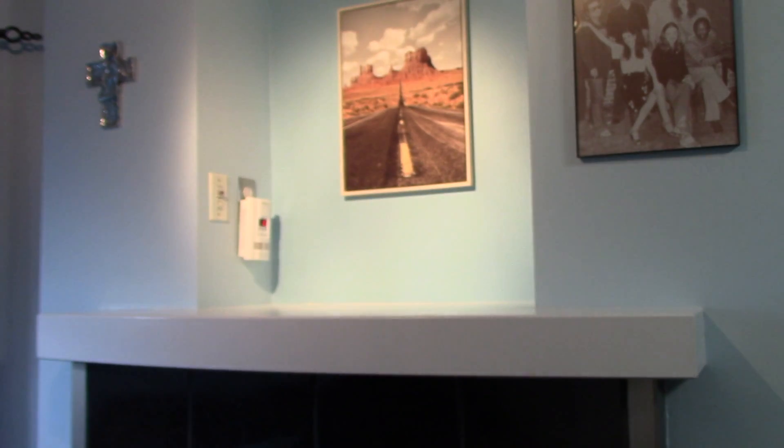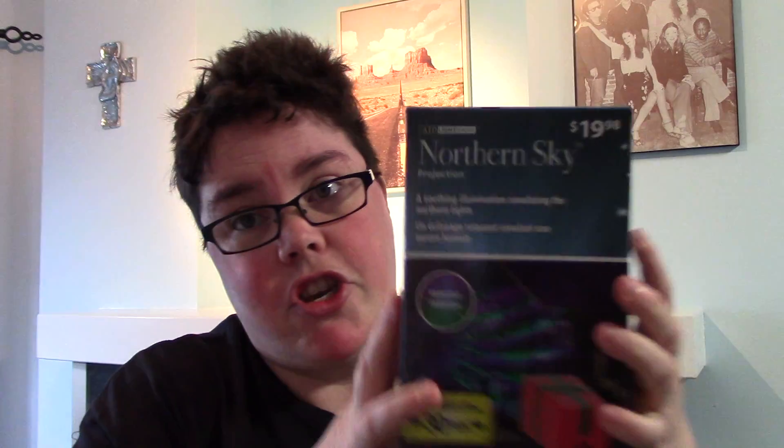I do have a Rubbermaid full of Christmas decorations that I've used in previous years. I do have three different types of lights — I have these two and then I have these ones. I also have this which represents the northern lights that you put outside, and you can shine it against your house, your roof, or your deck.